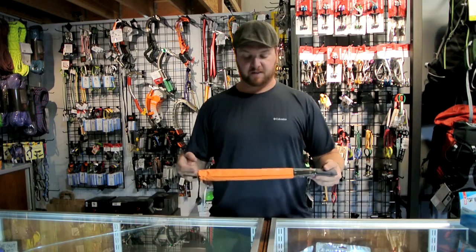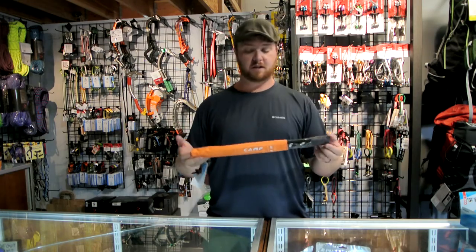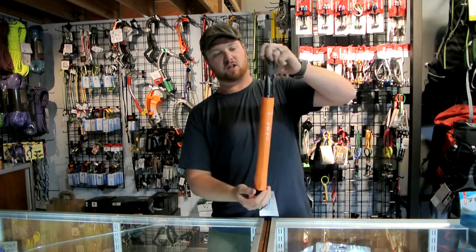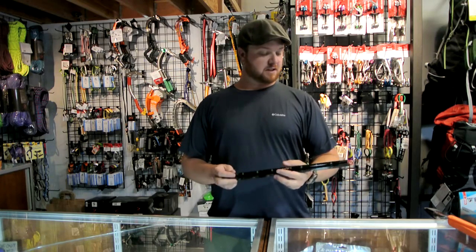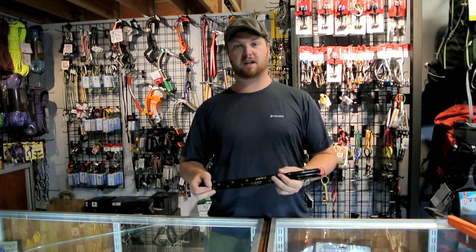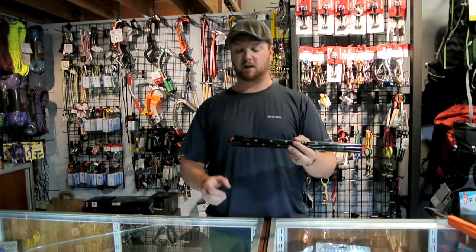I want to show you this. It is the Carbon Light Avalanche Pro from Camp. It's 2.4 meters long, and this is just a really good way to lighten up everything else in your pack when you're going skiing. You're taking a snow probe, you're taking all the avalanche gear, you're taking all the snow science stuff — this is a good way to knock out quite a few ounces out of your pack.